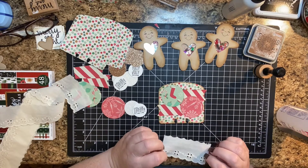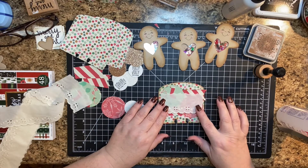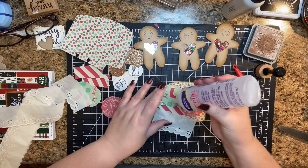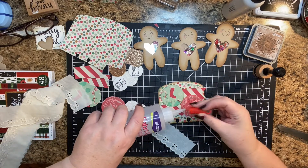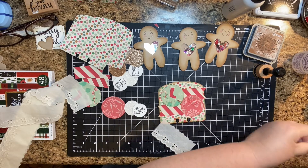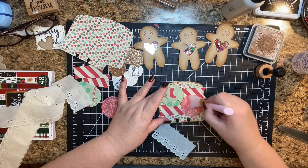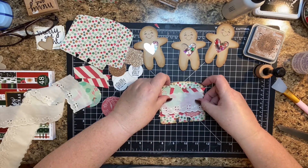Okay, I'm going to do a little bit of Fabri-Tac. I'm going to get my little silicone spatula thingy and spread it. We'll put that down.